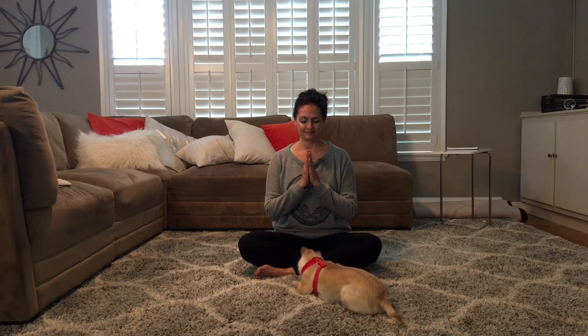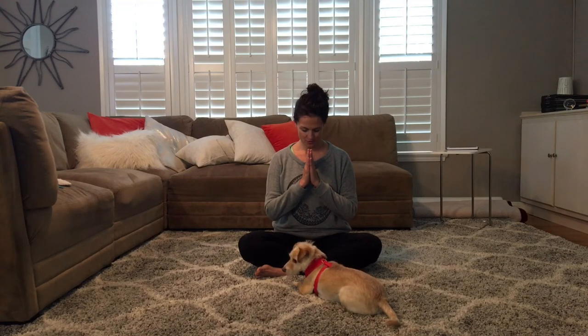Bring your hands together and touch in front of your heart. From your heart outward, send something good to someone or someplace that could use a little extra today. Bow your head in toward your heart. Have a beautiful day and thank you for exploring and practicing and playing. Namaste.